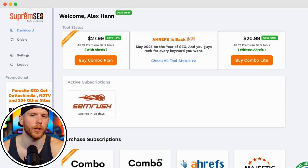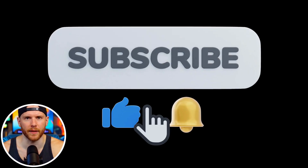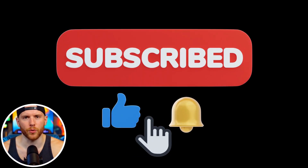Click on SEMrush and you'll be taken directly to the tool interface. You can now explore features like domain overview and track competitors. If this video helped you, hit that like button, subscribe, and turn on notifications for more SEO tool reviews and digital marketing tips. Thanks for watching.